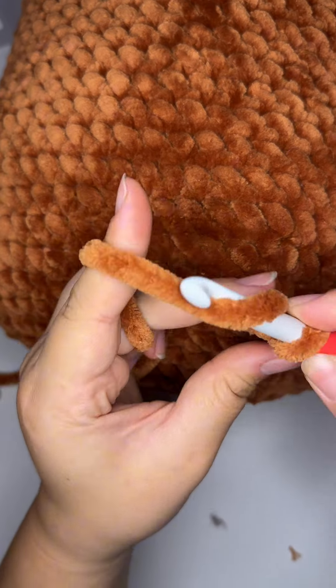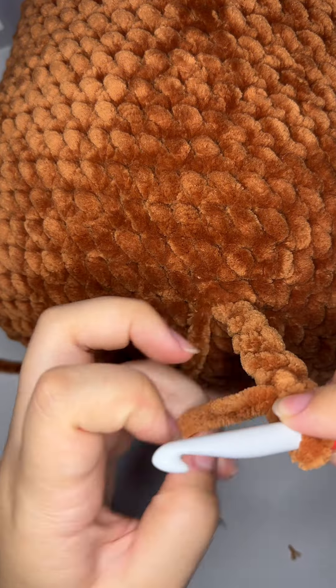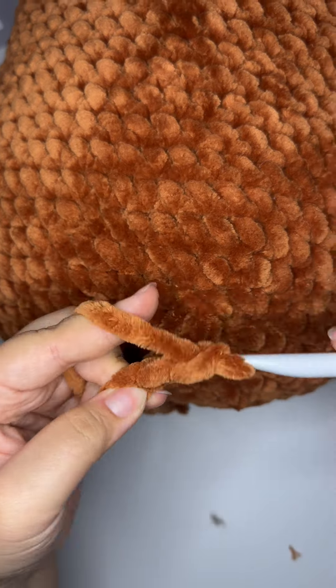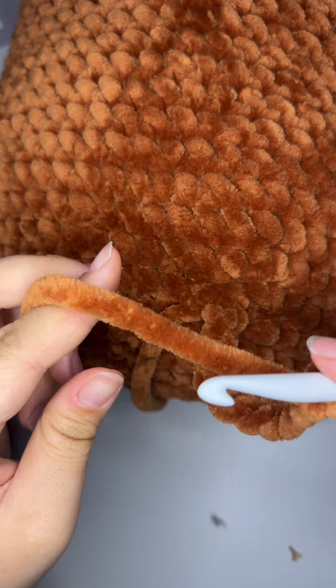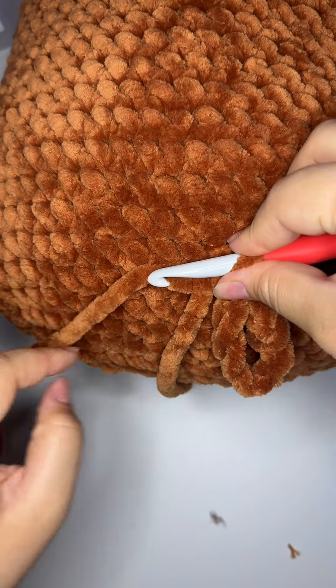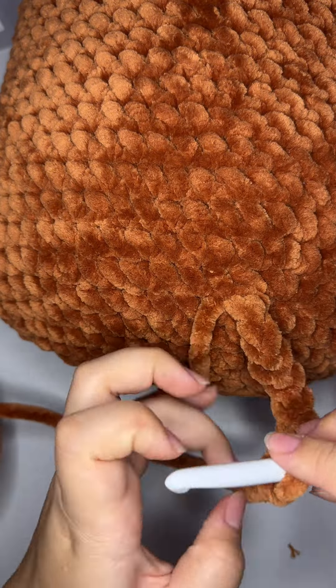If you are using the same yarn that I prescribed in the materials, I went ahead and chained nine and then made a surface slip stitch in the next stitch over. However, you can do what I'm doing here, which is measuring the length and seeing if you like it, especially if you are modifying the pattern by using different materials, whether it is thinner or thicker yarn.